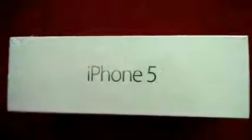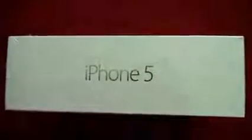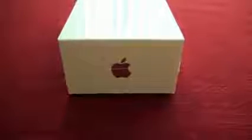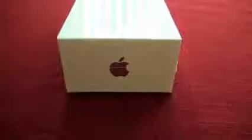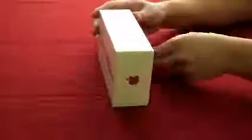Here we see the side of the box. It has an Apple feel and smell to it. And since you bought an Apple device, you would see an Apple logo at the top and bottom of this box for this product. Let's get down to business of unboxing this iPhone 5.